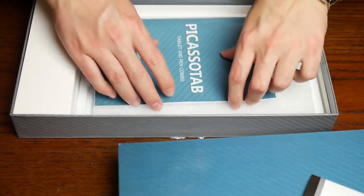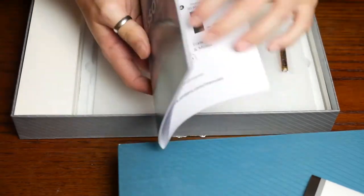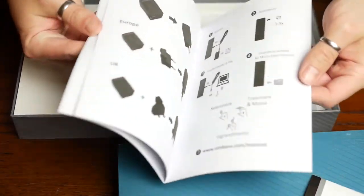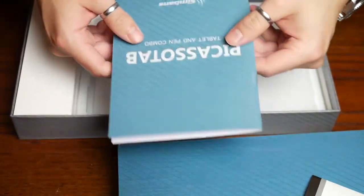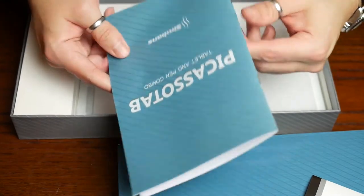Let's have a look inside the box. First thing you get is a warranty card, then you get an instruction manual. You're not really going to learn much from this instruction manual about how to actually use the tablet, because it mainly deals with using the adapter and the power brick that comes included.